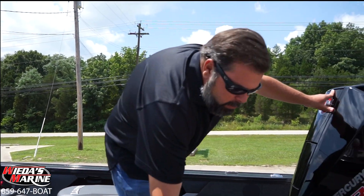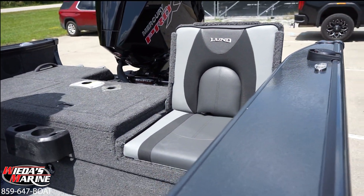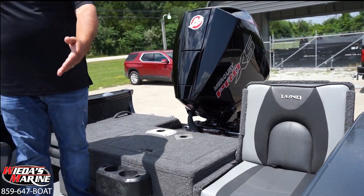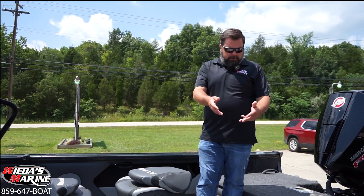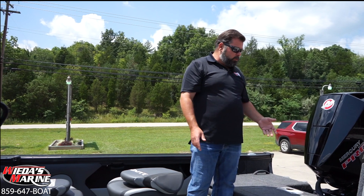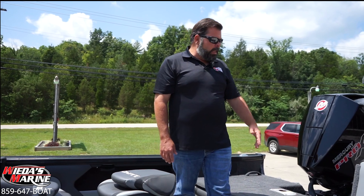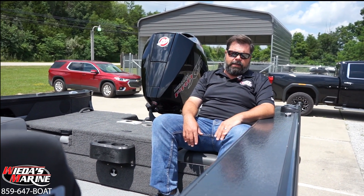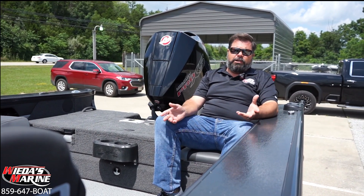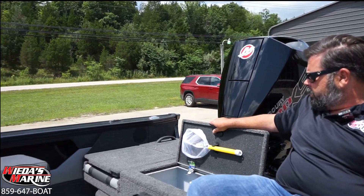Once on board, one of the things with the Crossover is we've got these large jump seats that pop up. You can seat additional anglers, and sometimes it's nice to put four seats back here. But with the jump seats you might elect to take some of them out to give you more floor space for trolling. If you've got the family with little ones, these jump seats are nice — a full-size adult can comfortably sit here and you're not cramped up in a little seat.